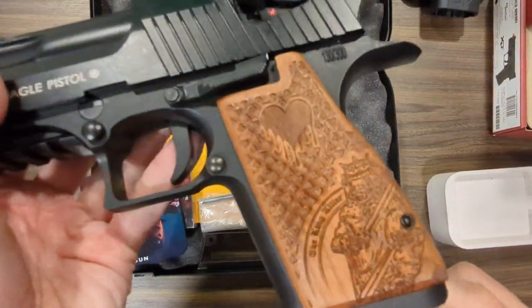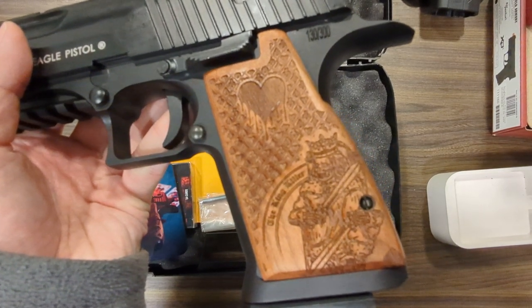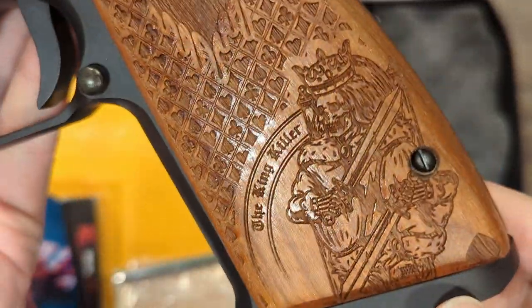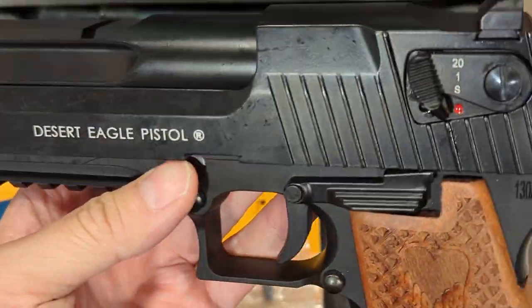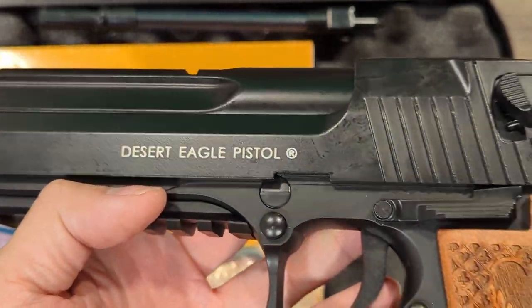I think the grip is using a laser machine, so it can smell like it's burned when you bring it closer to your nose. So if you want to grab one of these, be quick — it's limited, we only have 10 of these in stock.